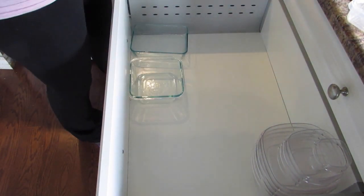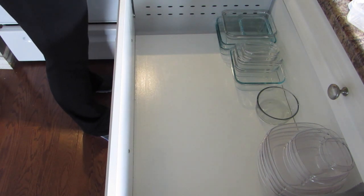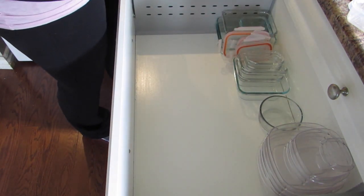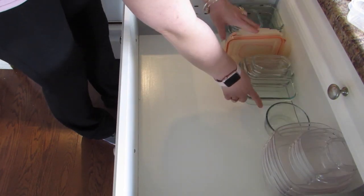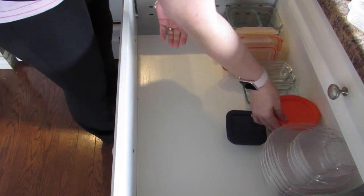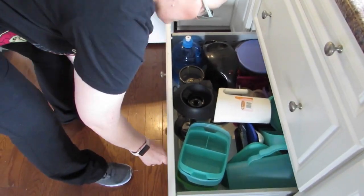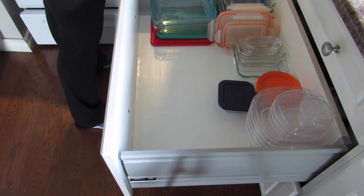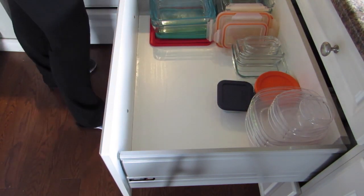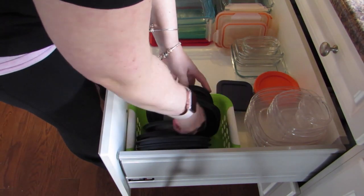Now I'm going to start to put stuff back, stacking the plastic ones that will stack and getting all my glass bowls situated. I like to have my lids near where my actual bowls are so you know which lids are for which containers. I had some extra bowls I couldn't find — they're probably up in my teenagers' rooms right now.